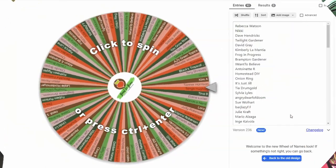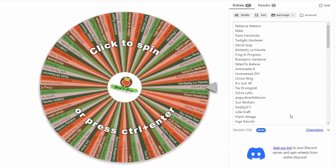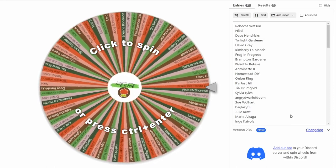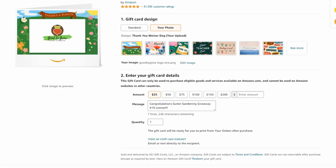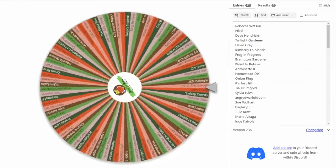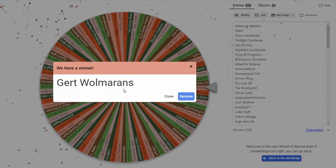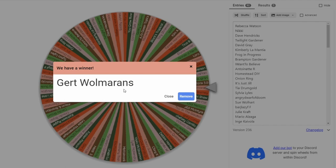I'm going to briefly interrupt this video to do our 19th giveaway in our 31 Days of Guten Gardening Gift Giving. Over 90 people entered today's giveaway. If you want to be entered into the next one, just comment on this video or on one of our community posts before the next video goes up. Today's prize is a $25 Amazon e-gift card that goes right to your email. Our Day 19 winner is Gert Walmerans — congratulations! Go ahead and say congratulations to Gert in the comments, and Gert, leave a comment when you see you've won and we'll be in touch to get your contact information.